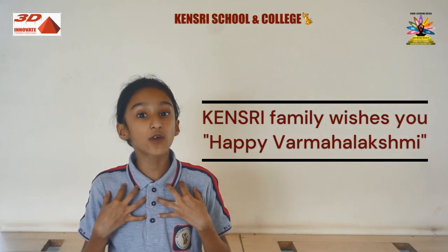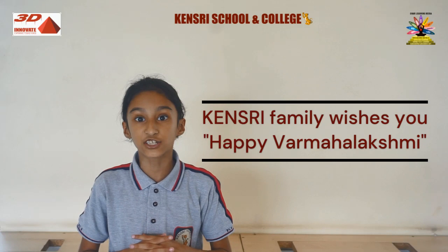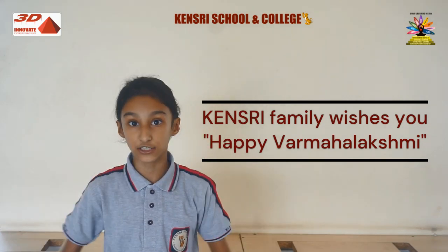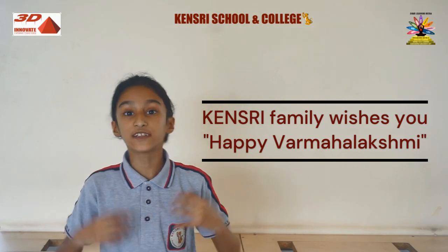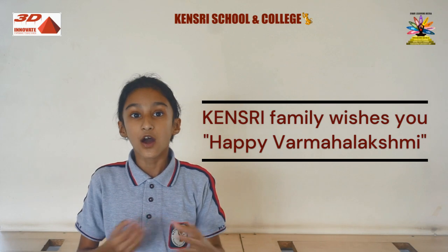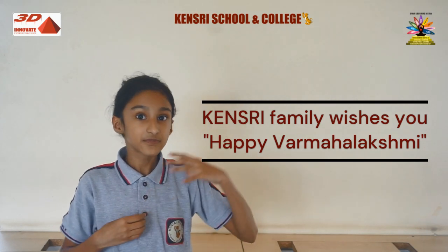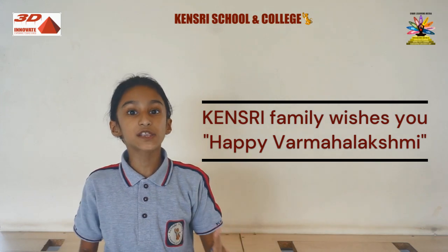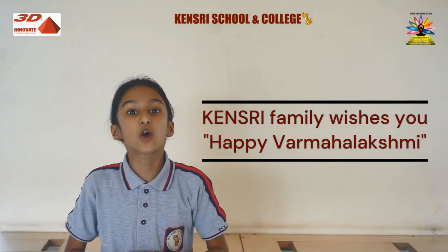We need to add Dil in the water or Ganga Jal and then take a bath. After that we have to decorate the Kalasham with new clothes, sarees, jewelry, or flowers. We can decorate the Kalasham or the Goddess item in this way.